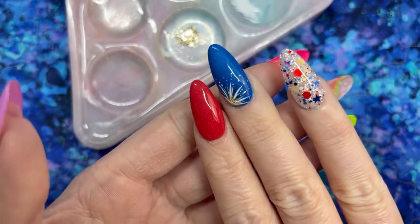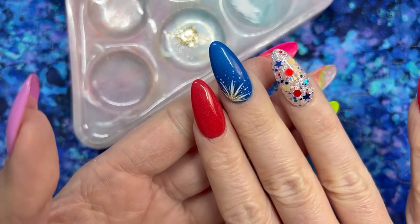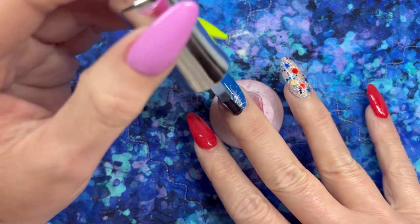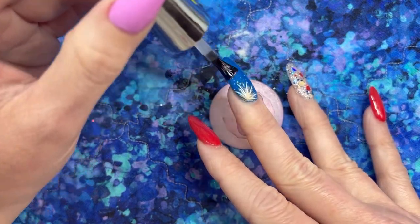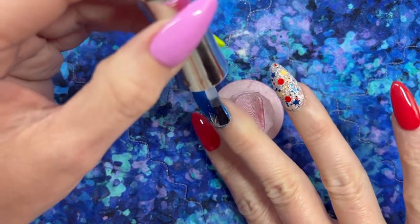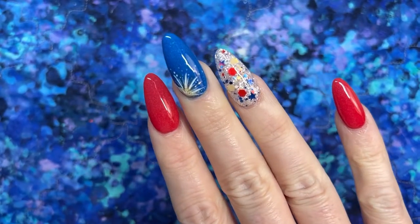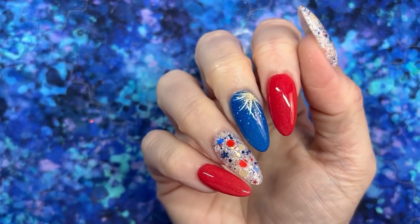And there we have the nail art all finished up — I think it looks really cute, and it's definitely something you could do with whatever colors you wanted. I'm just adding my layer of gel top coat on top and that's it. These nails are Fourth of July ready!